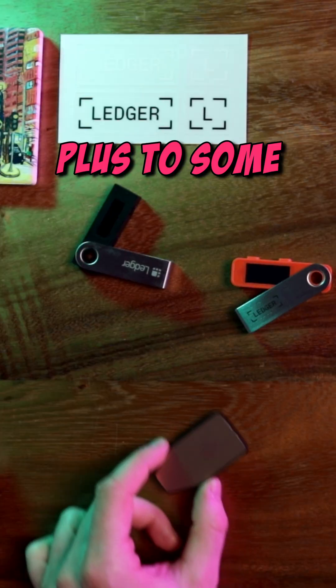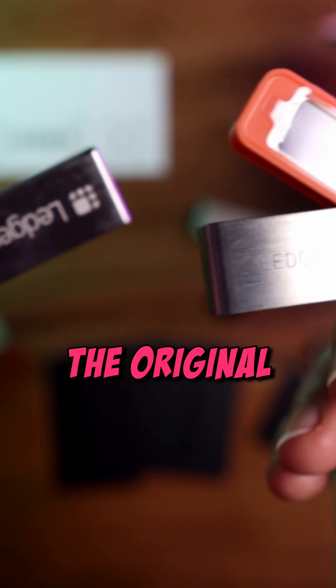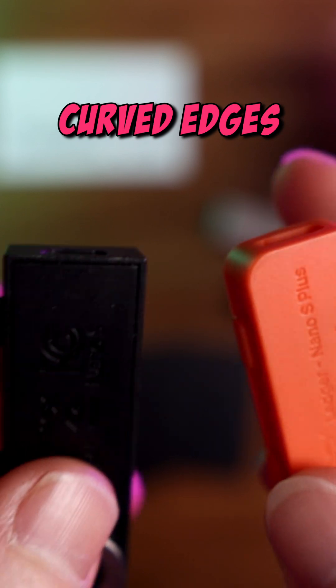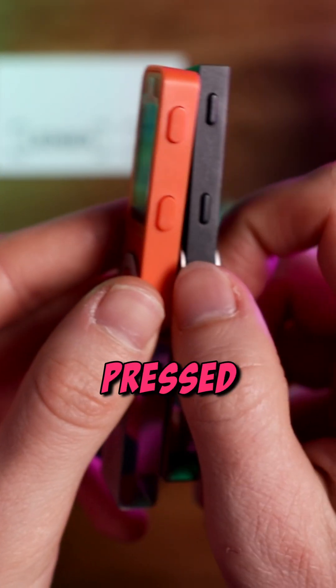Let's compare the Ledger S Plus to some of the most popular hardware wallets on the market. Here's the device compared to the original Ledger S. You can see just how small the old screen was. They've added curved edges, the aluminum shell is less slidey, and the buttons feel better when pressed.